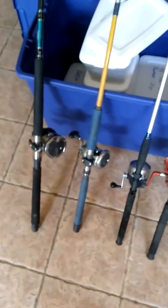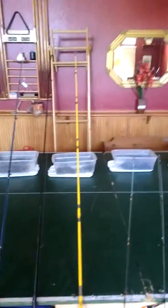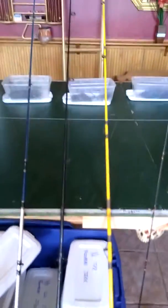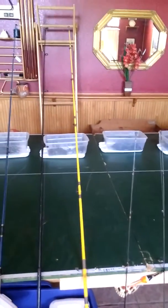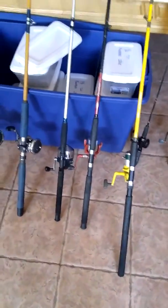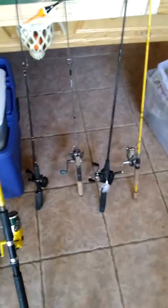Those are my big sticks for tuna and yellowtail. I've got my eight-foot yellow surf casting rod and a seven-foot rod — it's a little heavier action, medium-heavy. The yellow one's a medium action, but medium ocean action is a good way to go because I use that for catfish too.